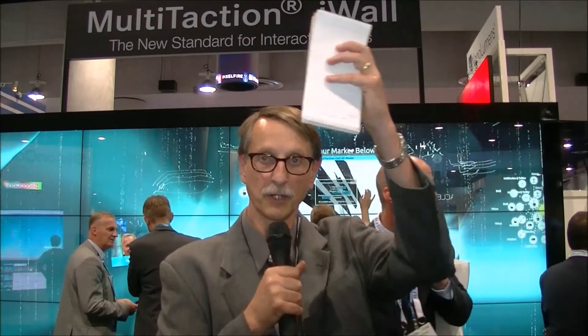They've talked about installations in museums, for example an application where you had a row of these panels at chest level, and then above that a big screen showing an aquarium. There are lots of ways to interact — multiple people at once. The booth was very busy just a few minutes ago, making it a very innovative application of the technology.